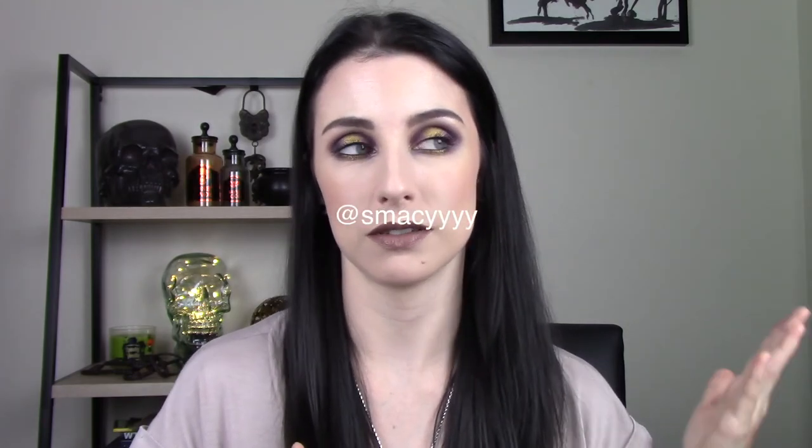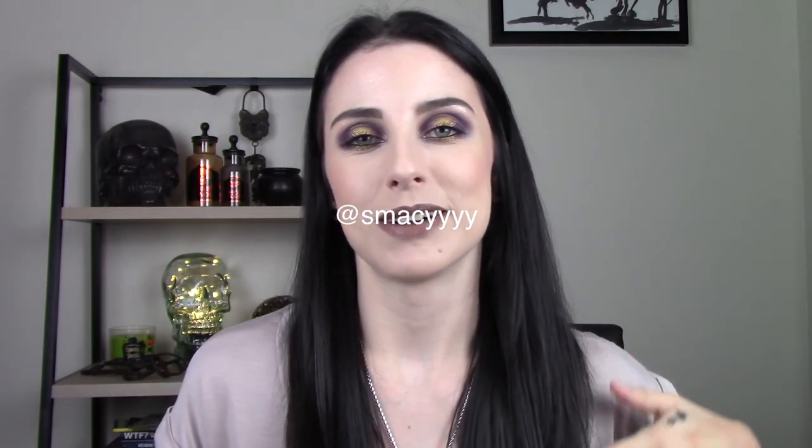All right guys, that is it for my review and demo of the Kat Von D Saint and Sinner palette. I'll probably do some more tutorials with this in the future because I have all these other ideas in my head and I'm really excited about it. Follow me on Instagram and Twitter — my username is Smacy, that's Smacy with four Ys like it is on YouTube. Like this video and subscribe if you haven't already. I'll see you next time. Peace out.